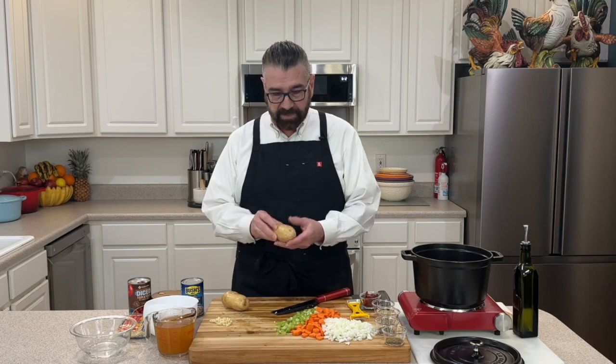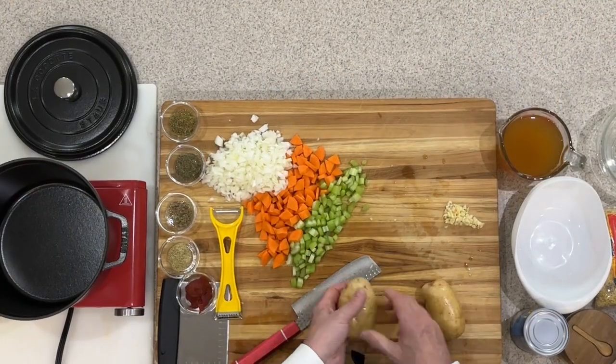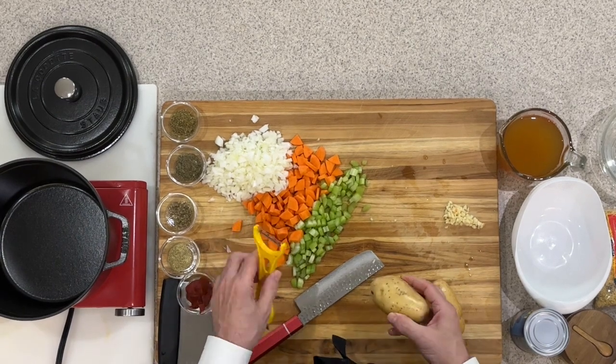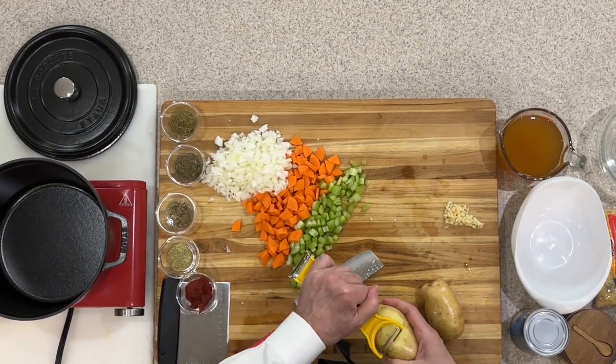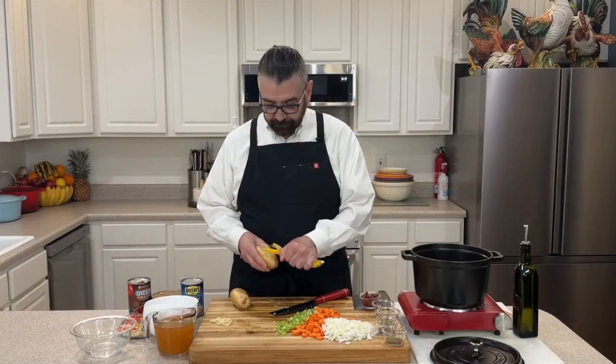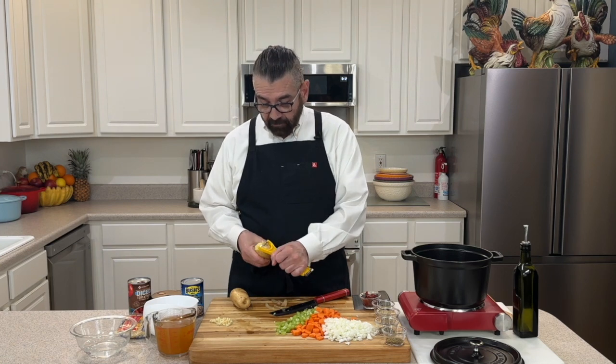Now that I've got my garlic minced up, I've got two white potatoes that fit about the palm of your hand. I'm going to take the skin off the outside of those and dice them up into bite-sized pieces as well. This is one of those soups that's going to come together really quickly, so you want to have everything prepped and ready to go.